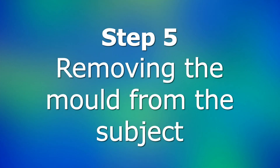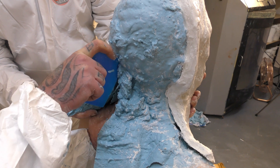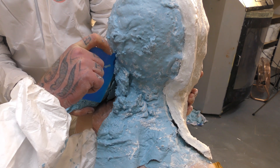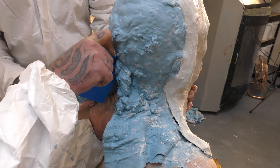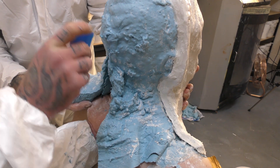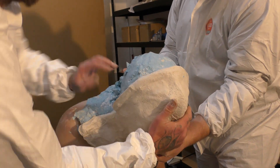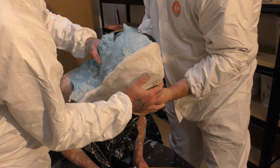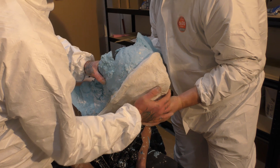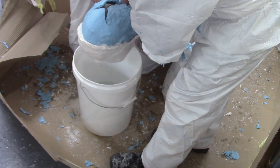Step 5: Removing the mould from the subject. Once hardened — usually after around 30 minutes after the last bandage has been applied depending on the working temperature — you can start to remove the mould. It's a good idea to remove the back of the shell first, making sure the front shell stays in place. Then carefully cut a Y shape in the alginate at the back of the head. Don't use anything sharp or with a point to cut — the alginate will easily cut with children's safety scissors or a butt knife. The cut should be big enough to allow the subject's head to fit through.